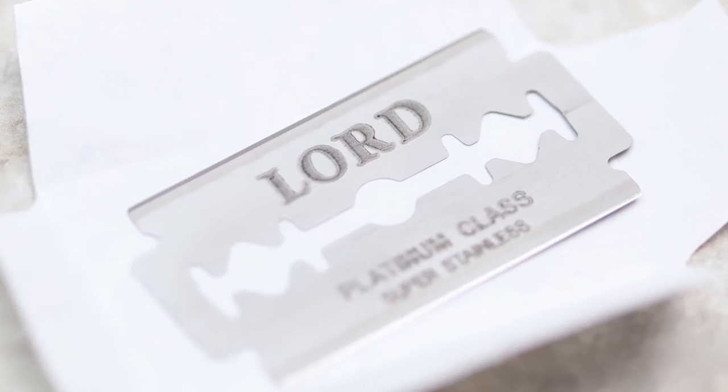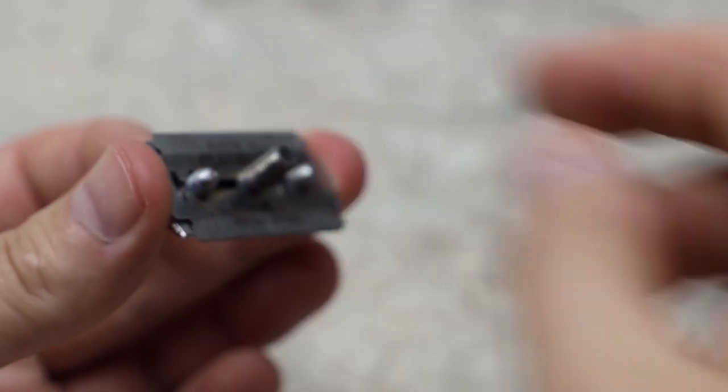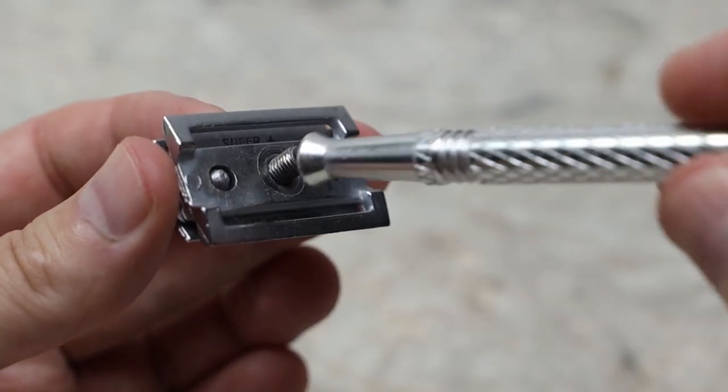When it came to actually shaving with the Lorde razor, I used the Lorde blade at first and honestly it went dull fairly quickly. I only got about seven shaves out of the Lorde blade before I needed to change it, which was quite a disappointment given it only came with one blade. Once I switched to a Super Platinum blade, it seemed to shave a bit better and a bit closer than the Lorde blade did.